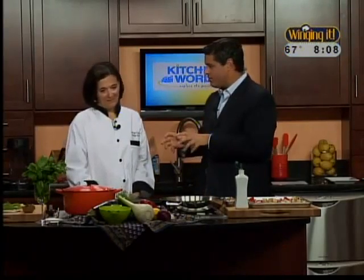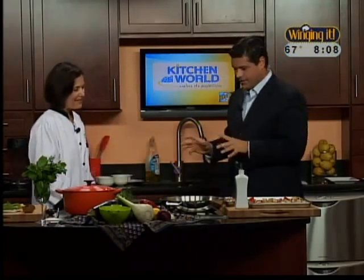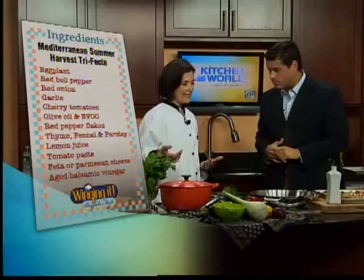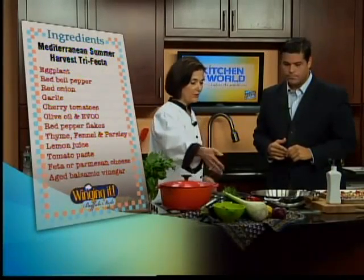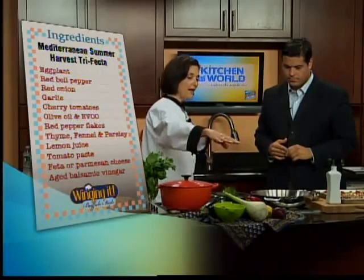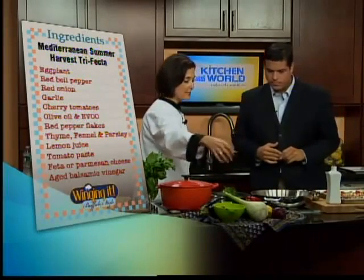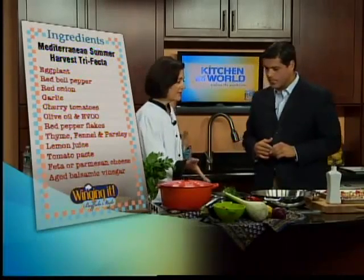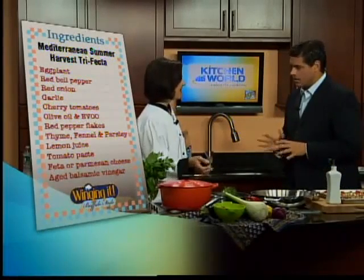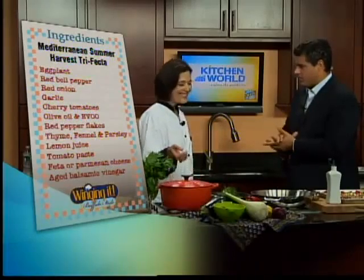We're cooking a summer harvest Mediterranean trifecta today — a pasta dish with vegetables. With all the fresh vegetables this season, I like to take advantage of them right now. So we have eggplant and cherry tomatoes, fennel, my favorite, red pepper, red onion, a little garlic, and some lemon later on to finish it off. And then we're going to use some sautéed Italian turkey sausage because it's healthier and lighter, and a little less greasy.